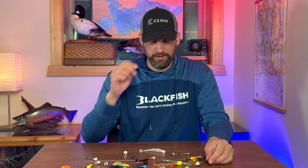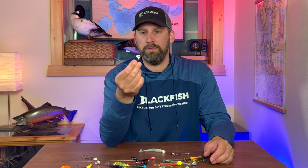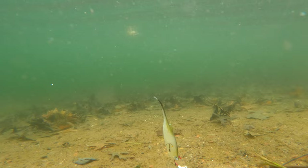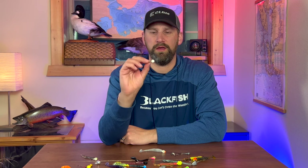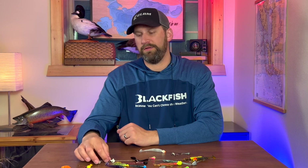There's one more addition, and that is a rattle. This is a Kalin's Google Eye jig — you can hear it's got a rattle in it that bounces back and forth between the two glass eyes. A little bit of sound can really make the difference on days when fish are barely seeing the jig in muddy water, or when they're keying on sound like at night — they hear that rattle and it can attract fish.